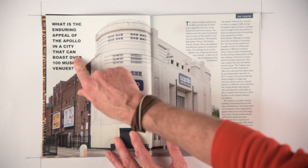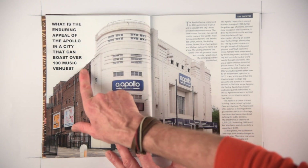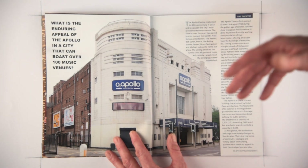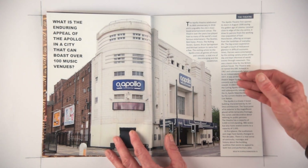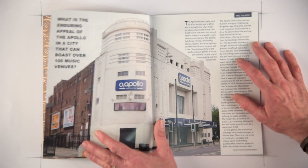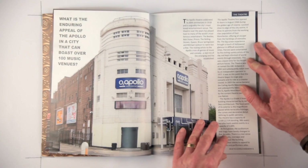The heading — 'What is the enduring appeal of the Apollo in a city that can boast over 100 music venues?' — was universally disliked. I think I rushed that font and didn't look carefully into it. It doesn't seem to link into the art deco feel of the building, so that's something I need to review. The font does actually need to reflect the theme of the project.